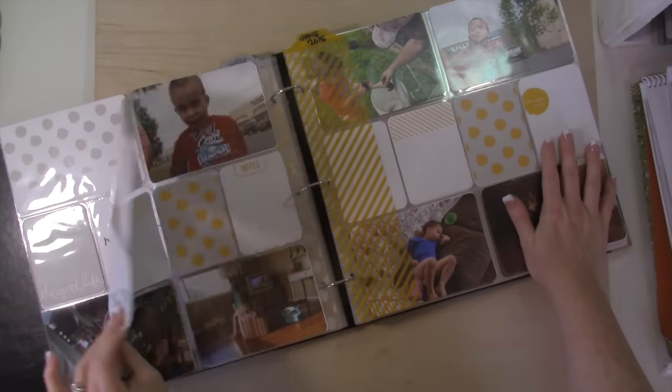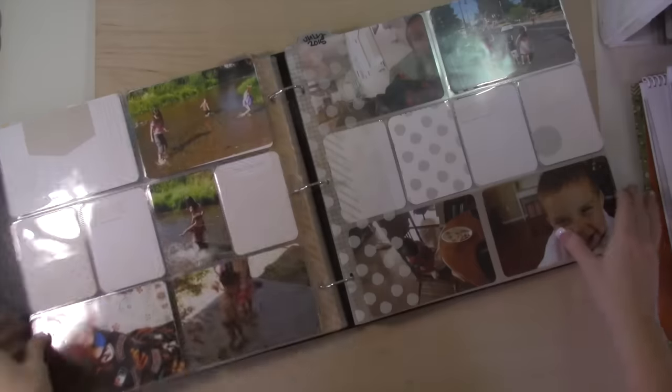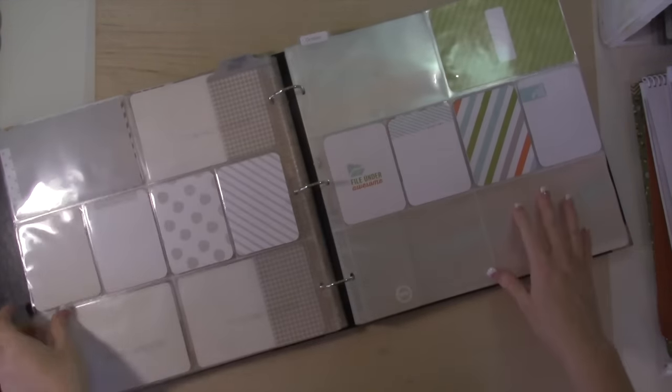The journaling ends in June because it was probably back in May that I was doing all the journaling. So here's June, July — and then I don't have photos yet because I just got them printed for August and September.